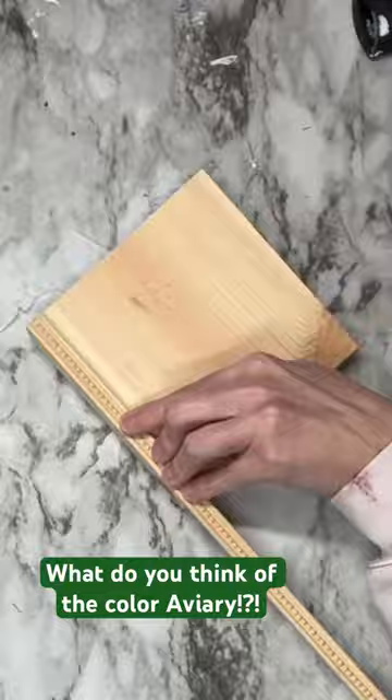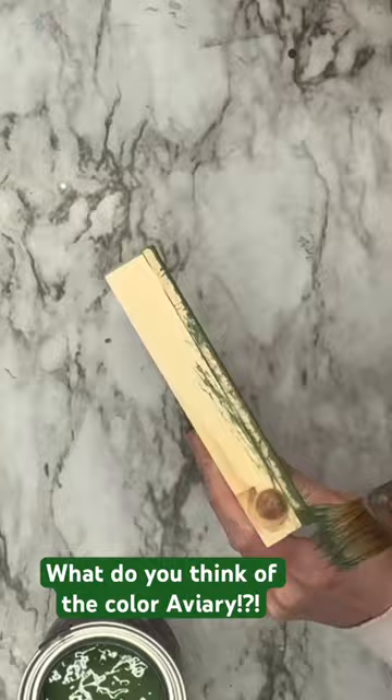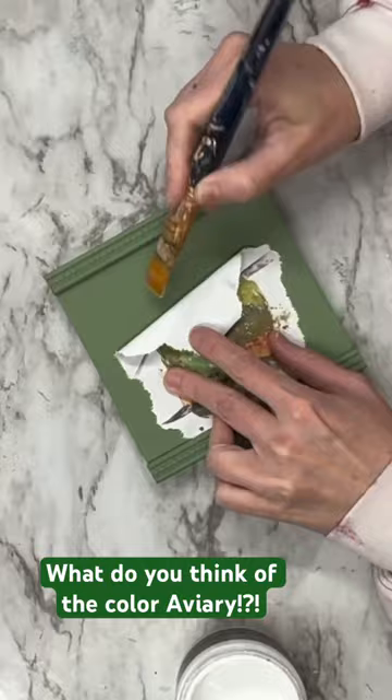Taking a six by six piece of wood and these trimmings that I get at the hardware store, and I'm going to go ahead and glue those to the top and the bottom. Now I'm going to grab Aviary by DIY Paints. I sell DIY products on my website, unicorndustdesigns.com.